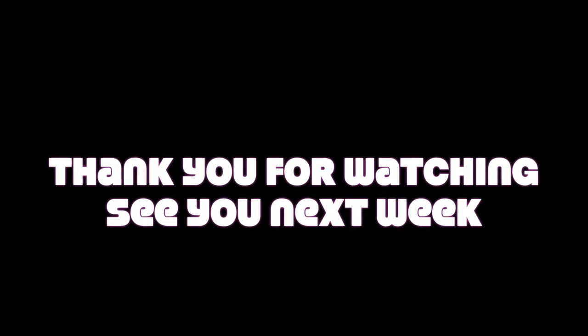Hopefully that helps you set up your audio. Please like and subscribe, and thank you as always for following our adventures — see you next week.